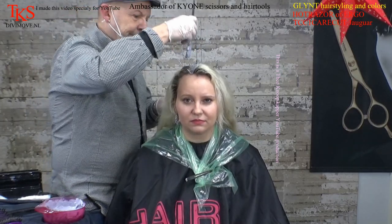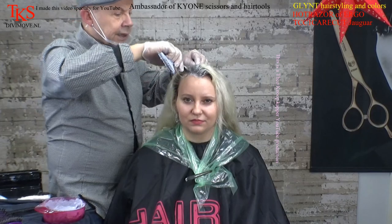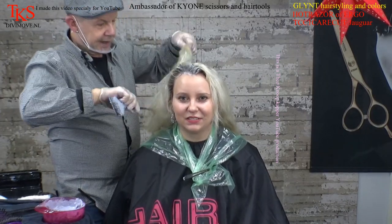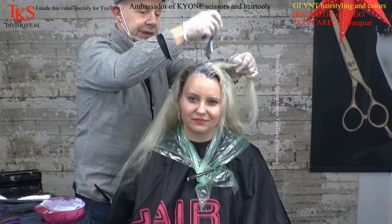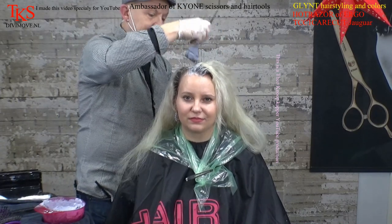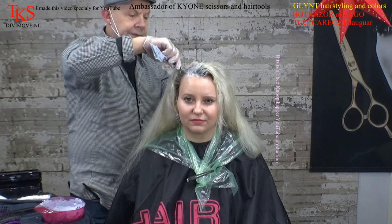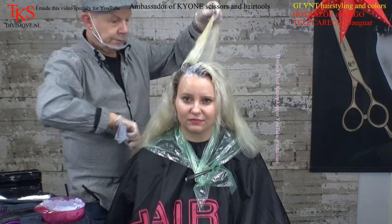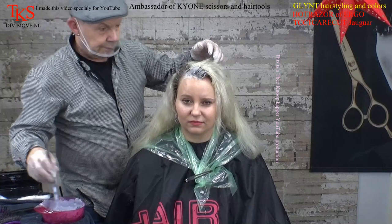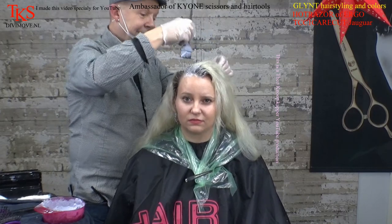Start applying this on the outgrown. Take a half centimeter — because she has very thick hair — lay it on the part, and only set in the outgrown. A centimeter is about a third inch, for those who want to know how much a half centimeter is.